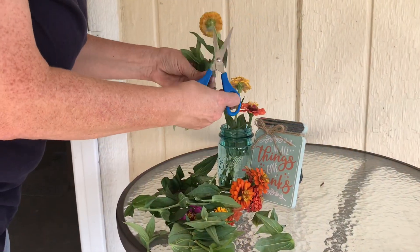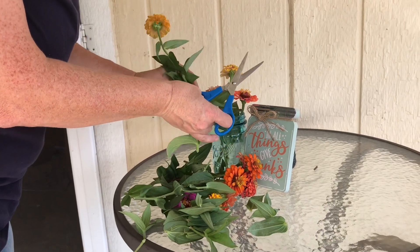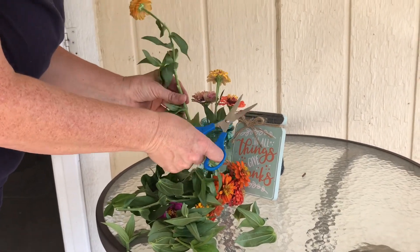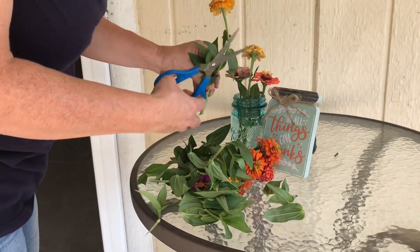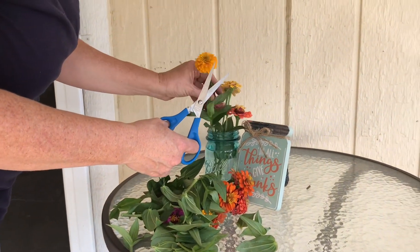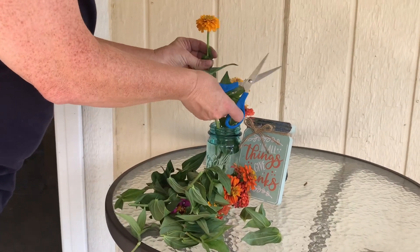Sometimes you just have to use what you have. For me, what I have are a lot of zinnias growing in the flower beds, and they're so pretty — I'm going to use these today.